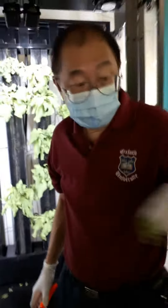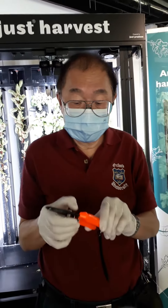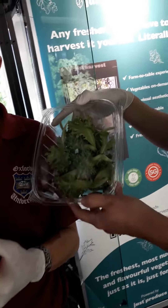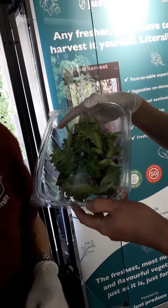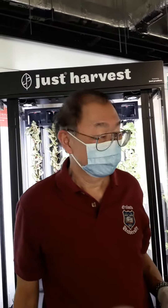All right, so keep calm and carry on eating. Hydroponic vegetables from Just Produce, grown in Singapore. Cheers!